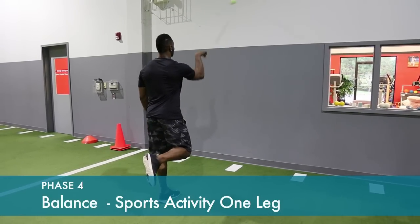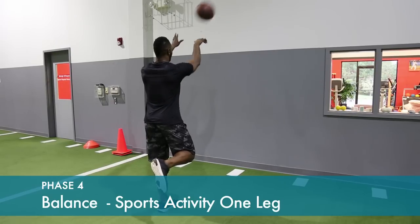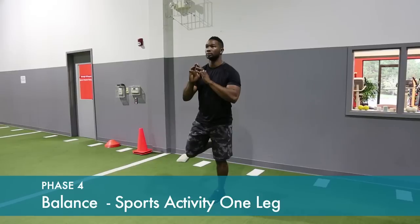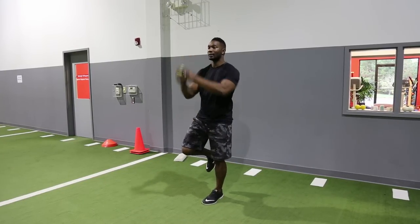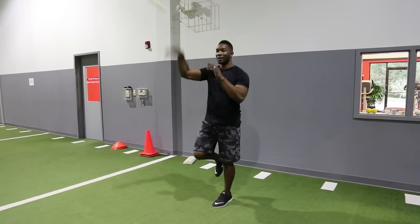Balance activity: doing some type of functional sport activity, such as tossing a ball against the wall. You can also do this with a lacrosse ball or a basketball. You can have a partner toss it back and forth. Hold on the operative and non-operative leg to improve balance and neuromuscular control.